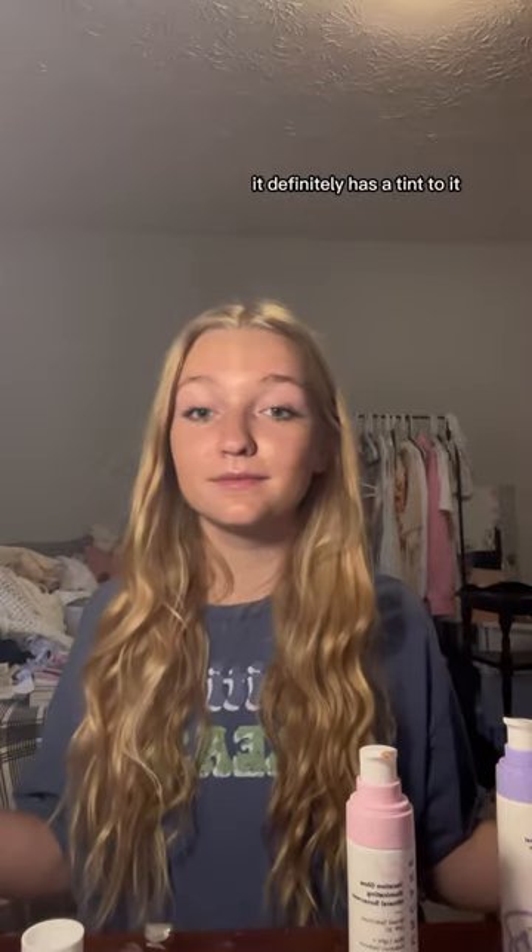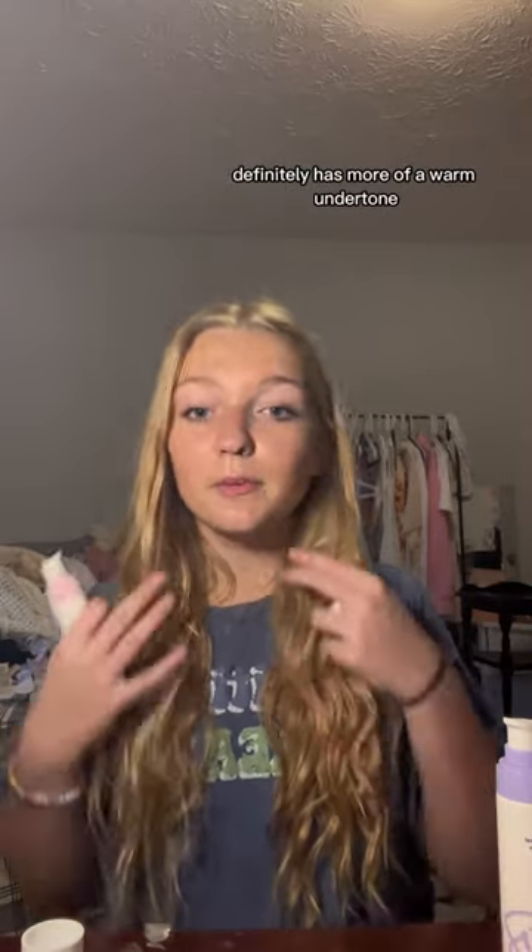It definitely has a tint to it. Definitely has more of a warm undertone, but here is the final look. Let me know which one you prefer down below.